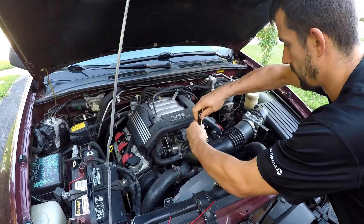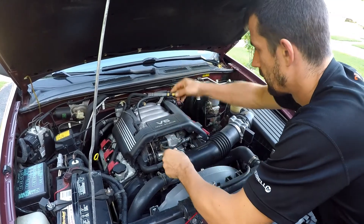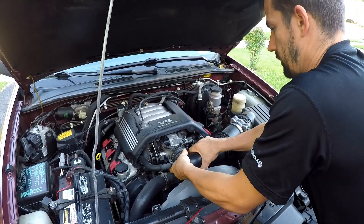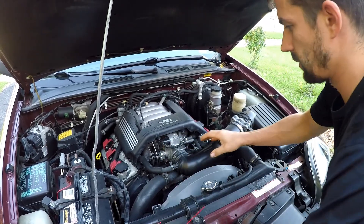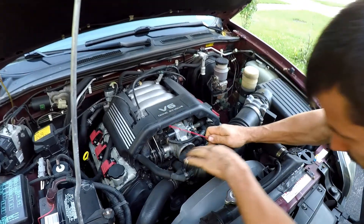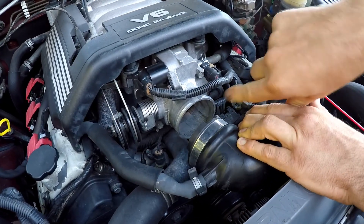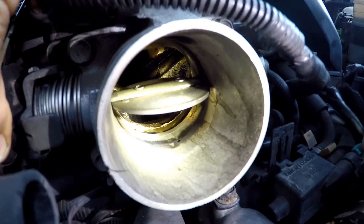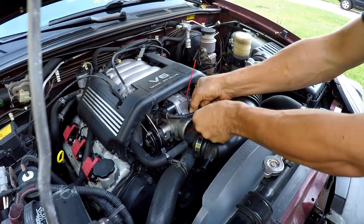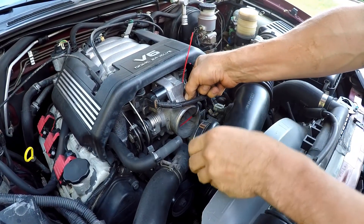So we'll take the tube off. This one is nice and easy — easy access. You can actually see all the gunk on the throttle body. Just take a good look over there. I'm going to position the straw so that it points in front of the butterfly.